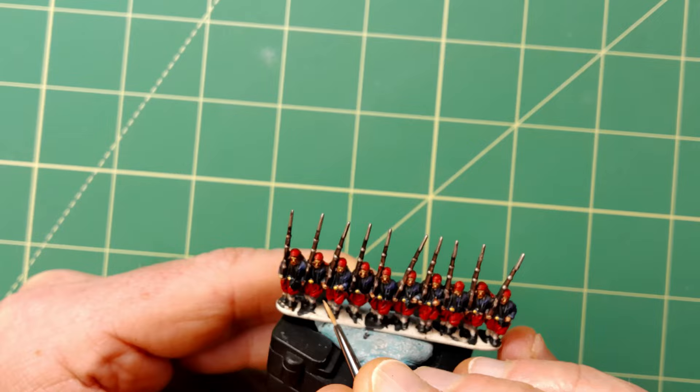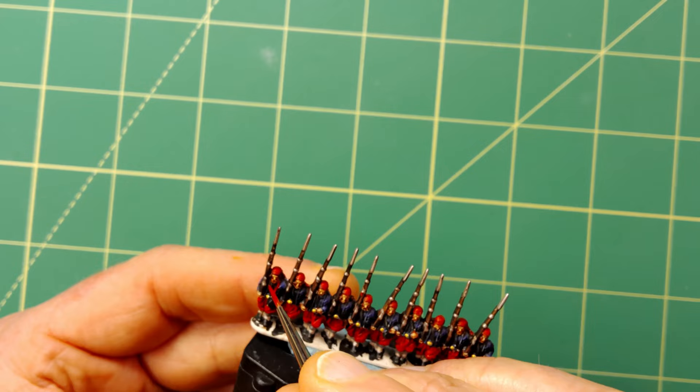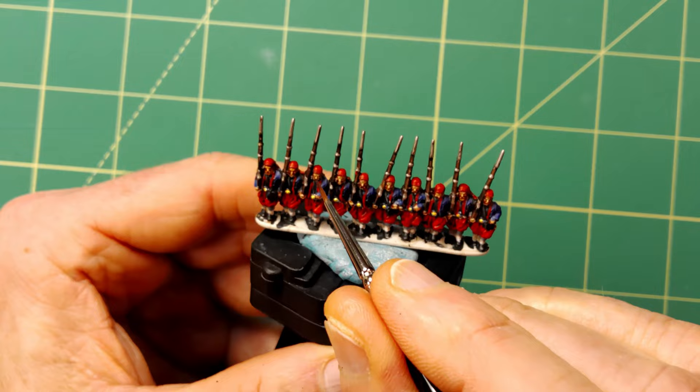Once again we are using Evil Sun Scarlet, here used to add the red piping on the jacket. This step can easily be skipped as it's one of those details that is hard to see once the miniatures are on the table, but I love to add little details like these. A very small amount of Darko Flesh was then applied to the faces and hands just to tie in the bright highlight.